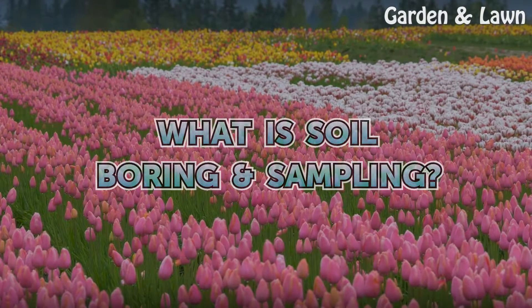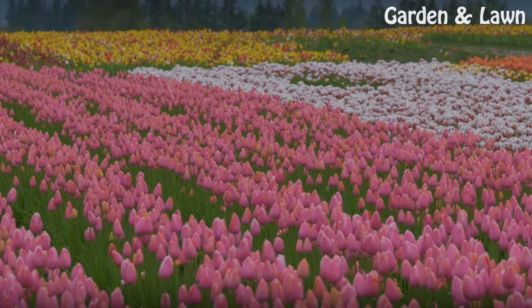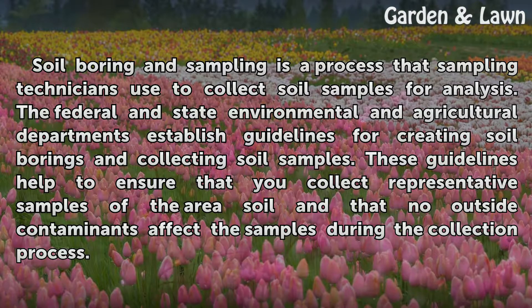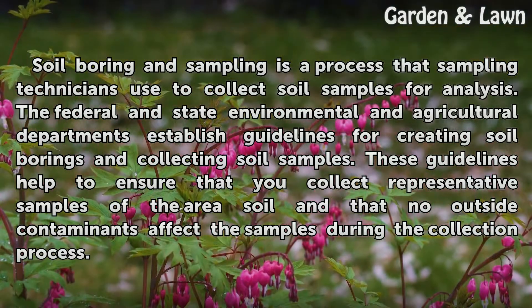Soil boring and sampling is a process that sampling technicians use to collect soil samples for analysis. Federal and state environmental and agricultural departments establish guidelines for creating soil borings and collecting soil samples. These guidelines help to ensure that you collect representative samples of the area soil and that no outside contaminants affect the samples during the collection process.